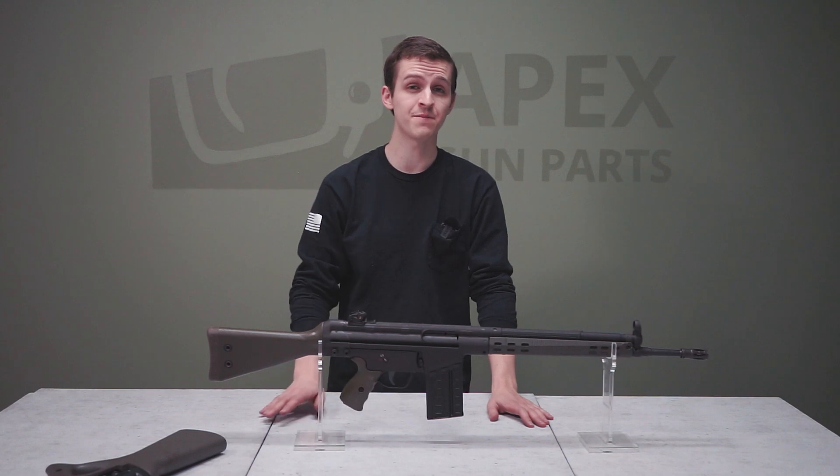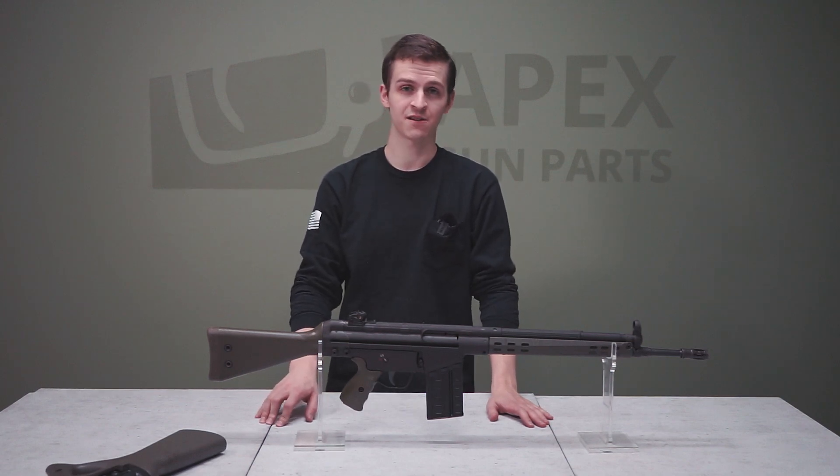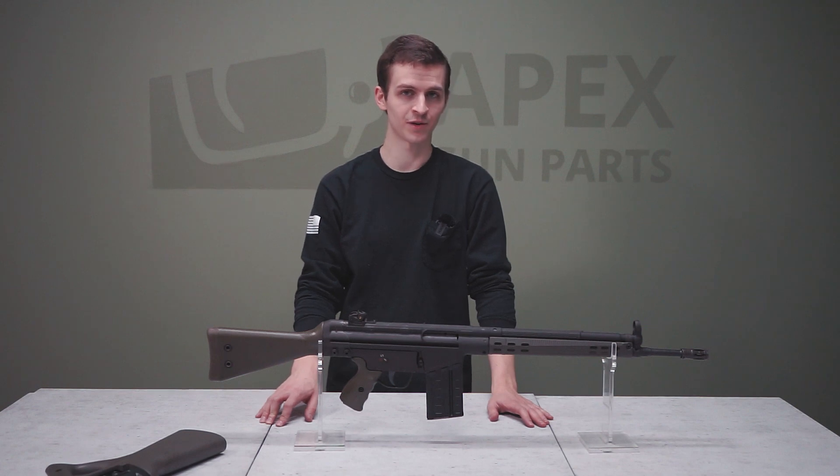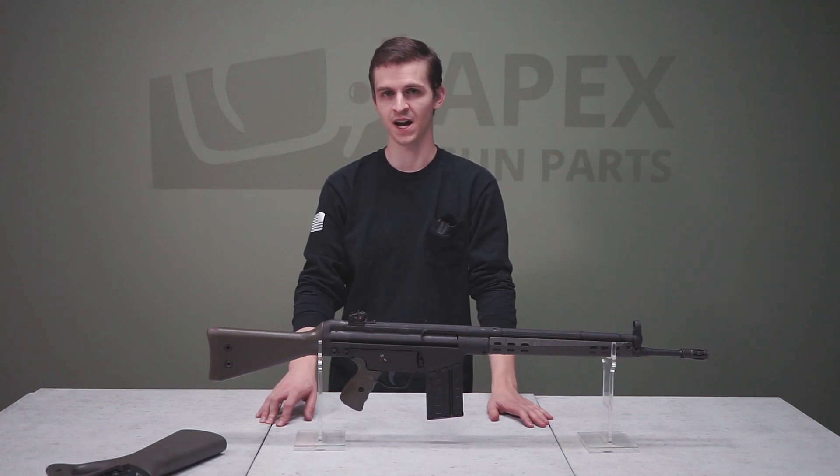For more information on the FMP G3, look us up at the Apex Archives. If you're interested in any parts or accessories for the G3 series of rifles, check out our sister company at apexgunparts.com.